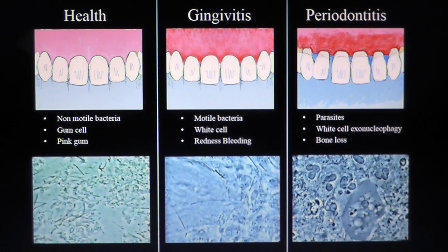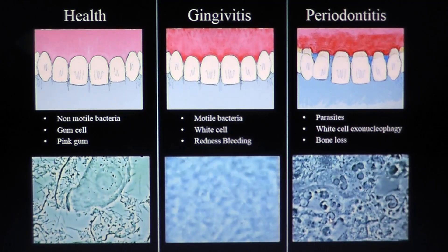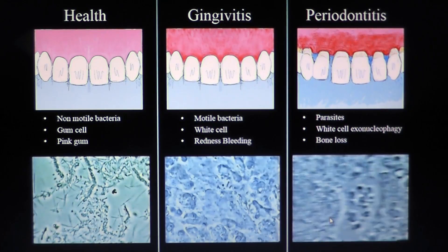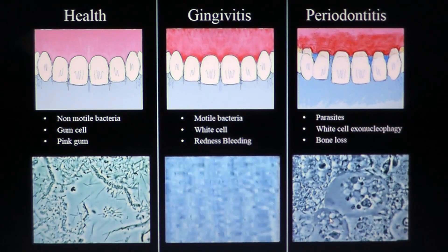When you have gingivitis, you find many motile bacteria, and then comes the white cells, which are PMN neutrophils. When you have those together, you have a lot of redness and bleeding.